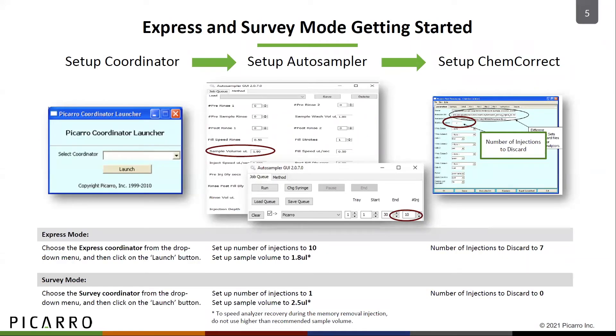As a water researcher, you know that the widely accepted standard protocol for water isotope analysis is to run six injections of the sample and then average only the last three data points. To get the best results with your Picarro system, we recommend doing a few things a little differently. When using the express mode, run 10 injections per sample and average only the last three data points to obtain the isotopic value of your sample. Before launching the express coordinator, set the number of injections to 10 and the volume of your sample to 1.8 microliters in the autosampler user interface.